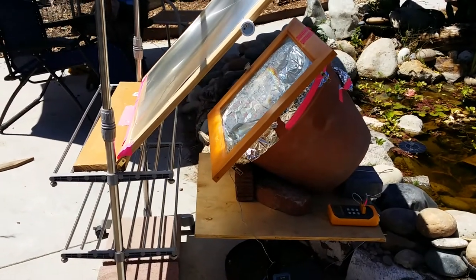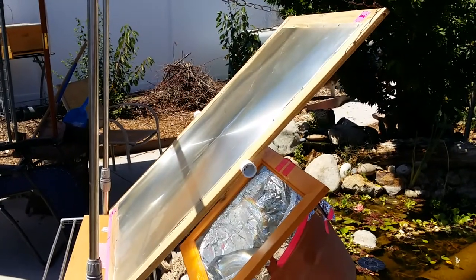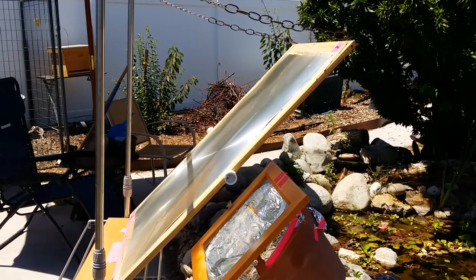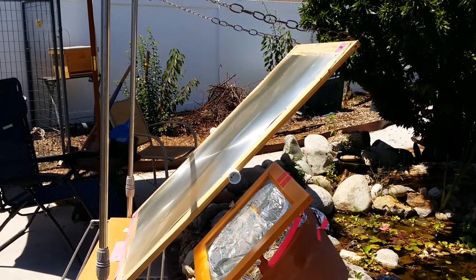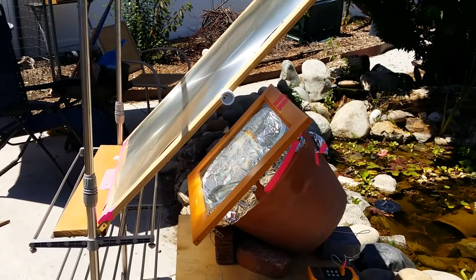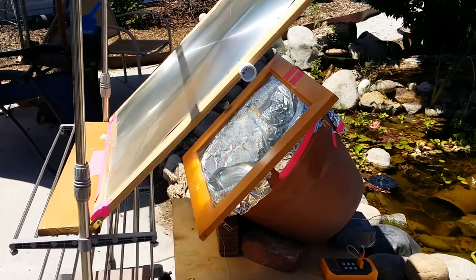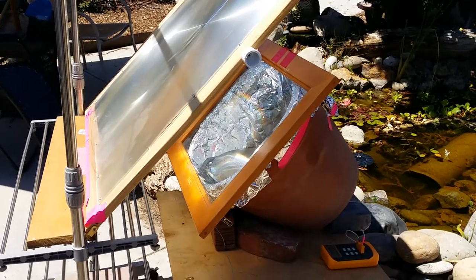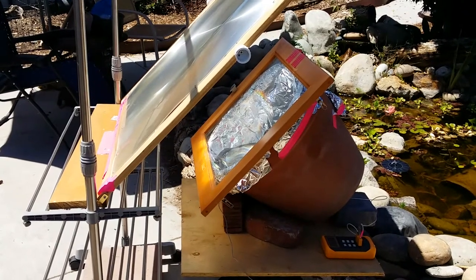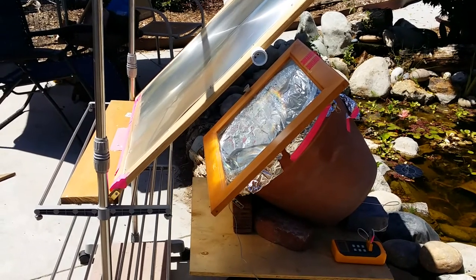Basically the idea is that the Fresnel lens, which is that big plastic window right there, is a lens that takes all the solar light — the solar radiation that falls on the entire lens — and it focuses it to a point. That point falls within the terracotta pot, so it passes through that clear glass window and it's actually focused to land on the iron pot inside. You can see it there. So that directly heats the iron pot.